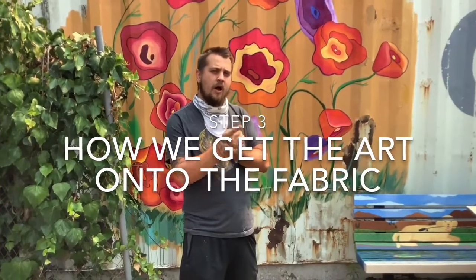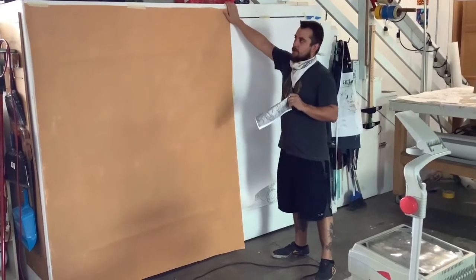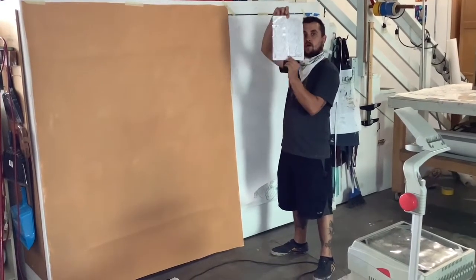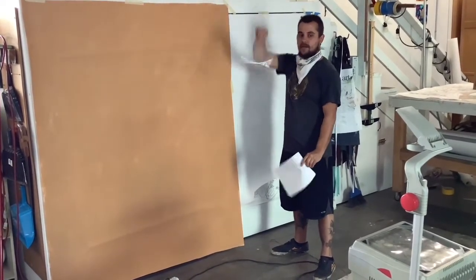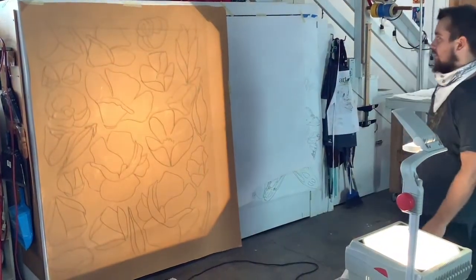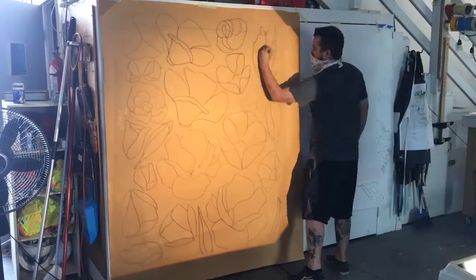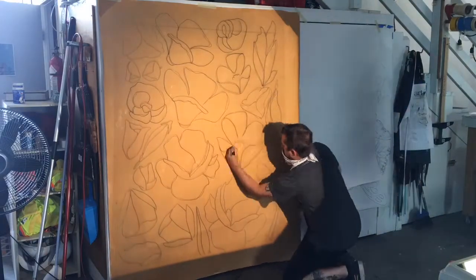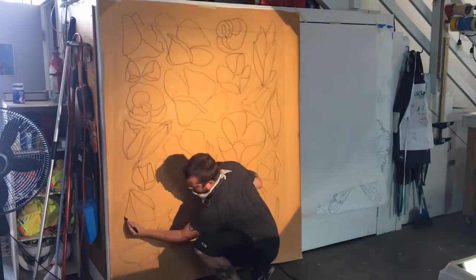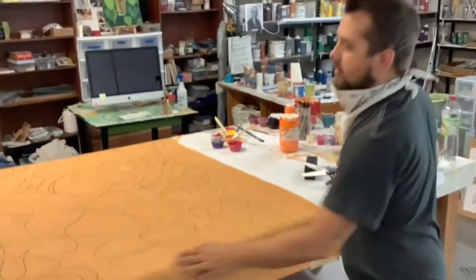The third step is transferring those drawings onto the Polytap. I hung up our Polytap and set up a projector. I've created that composition onto a transparency, and now we're going to project these and make the flowers come to life. Now we have all our drawn-on flower shapes.